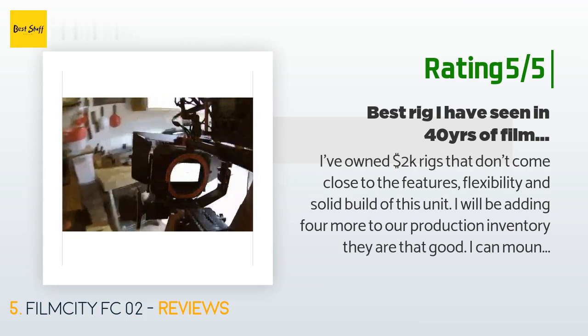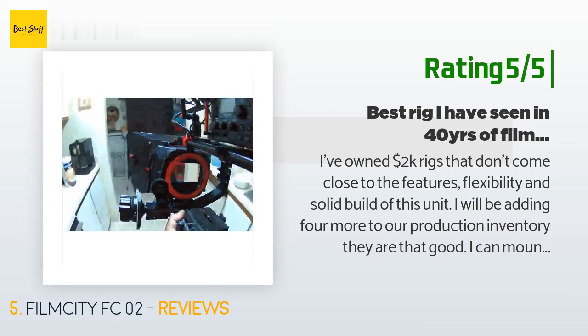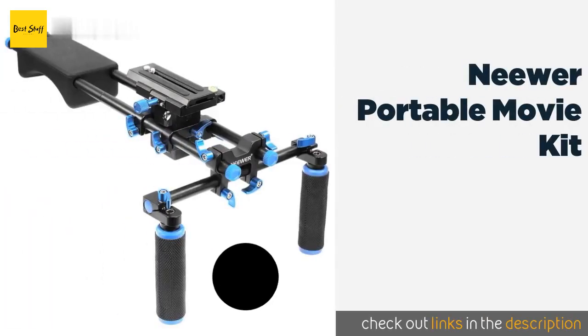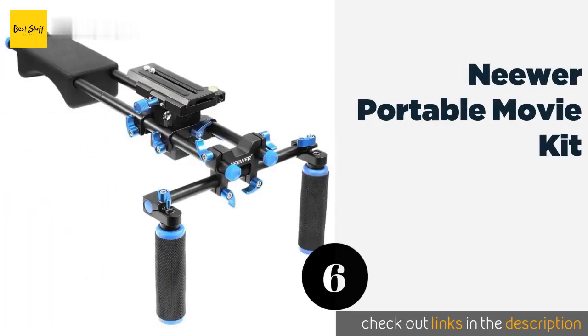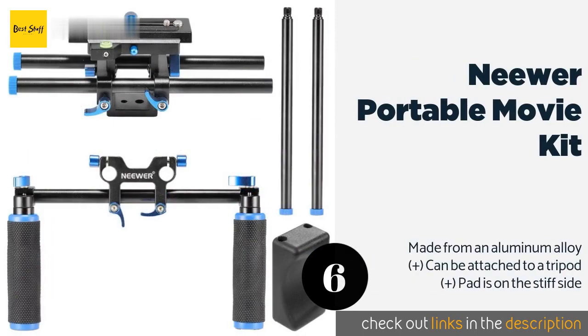You may think the shipping cost is a little high, but it got to me in three days (not counting Sunday). I ordered it at 1am. The next product in our list is the Neewer Portable Movie Kit.